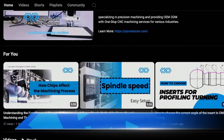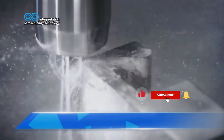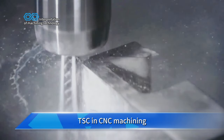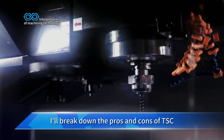Welcome back to Yijin Hardware. Have you ever wondered how pushing coolant to its full potential can dramatically boost your machining efficiency? How important is through spindle coolant TSC in CNC machining? Today we're diving into this topic. In just two minutes I'll break down the pros and cons of TSC.